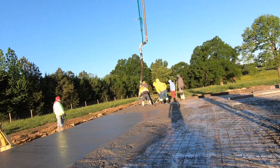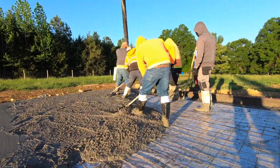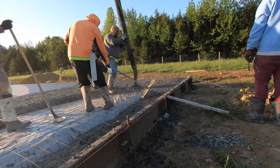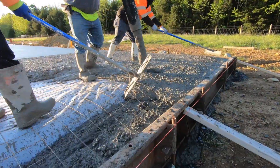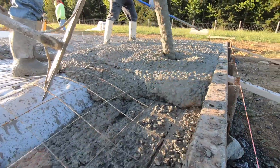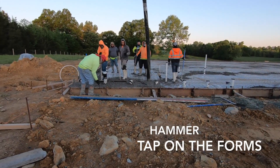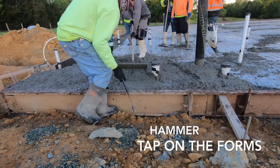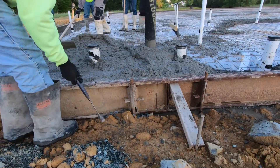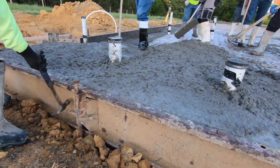Mud boots — this almost goes without saying, but it's worth mentioning. Concrete will ruin a pair of shoes or leather work boots, so make sure you wear boots that are slick and wash off easily. Gloves — concrete is caustic, so protect your skin if you're getting in there. Make sure you have a hammer. It's important to vibrate the exposed edges of concrete along your formwork to encourage the concrete to settle into the voids and give you a completely solid wall with no pockets or honeycombs. If you don't have a hammer, you can use a big fat stick in a pinch.